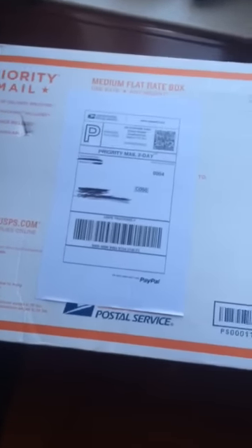Hello, just got my new RGH Corona from David. Package looks pretty good, it's very legit. Some good bubble wrap.